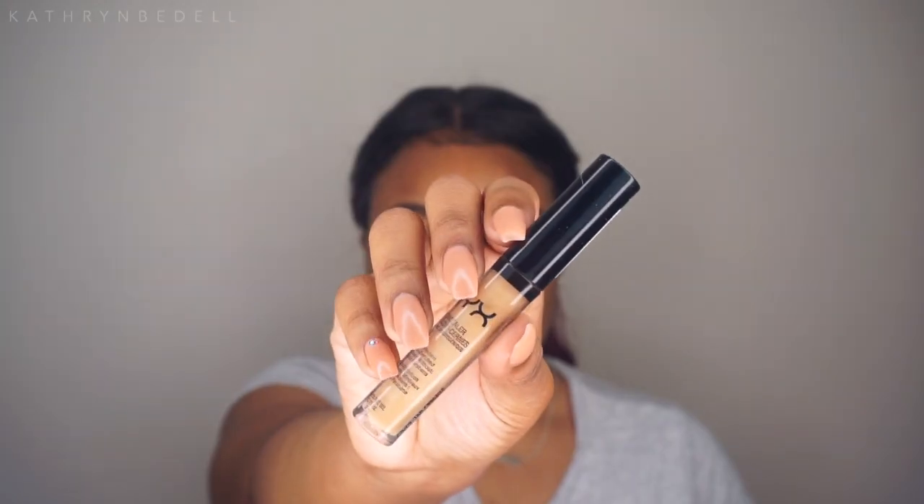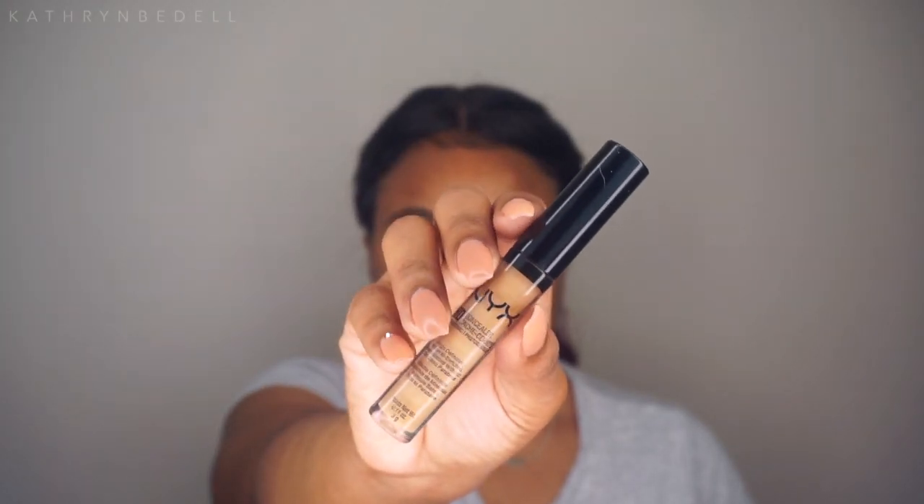Now I'm going to apply my concealer, grabbing that NYX HD Concealer again. This is my first time actually using it — I've had it in my drawer forever but would just never reach for it. I'm so surprised by the coverage; it's really good and blending out nicely. Even the shade Tan, which I thought would be too light, turned out to be a nice highlight color.